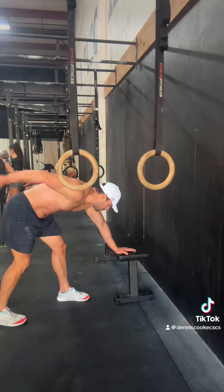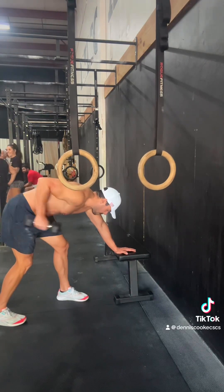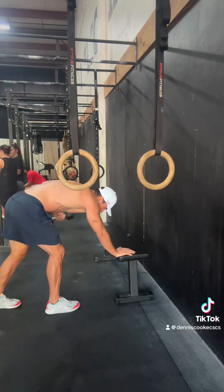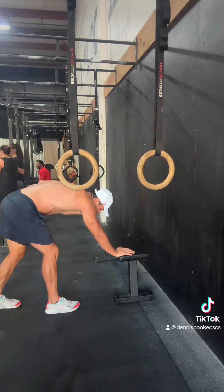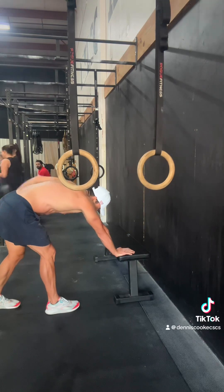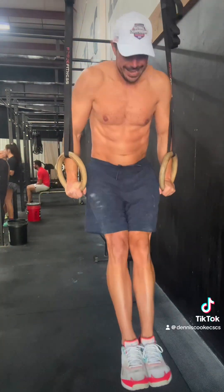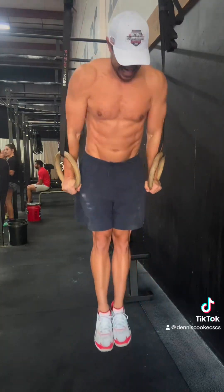Honestly, I was starting to run out of ideas and I didn't think I was quite there yet. So I figured, let's get a pump — what can we do? So we hit some... dumbbell kickbacks, that's what they're called — tricep kickbacks. And some dips here.